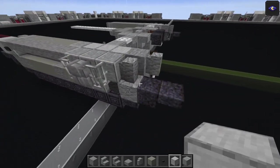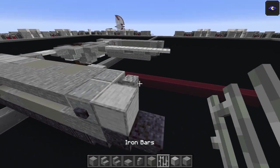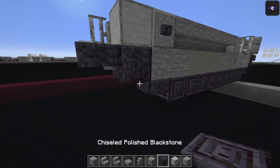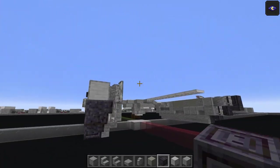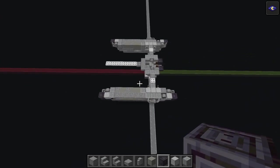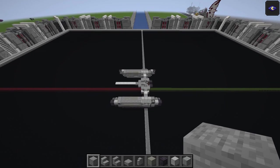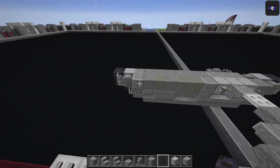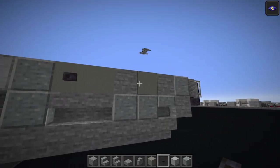Smooth stone here, there, and there. Iron bars one through four, then chiseled polished black stone one through four. One more stone block in that gap. On the inside of the tread unit there's a polished black stone button there and one there on the light gray concrete as well - almost forgot about that.